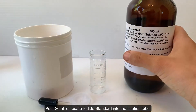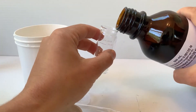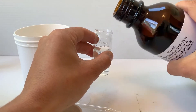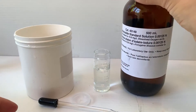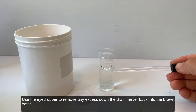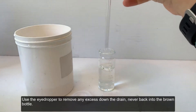Pour 20 ml of iodate-iodide standard into the titration tube. Rest the tube on a table and get down to eye level to make sure the bottom of the meniscus, or curve, is on top of the 20 ml line. Use the eyedropper to remove any excess down the drain — never back into the brown bottle.